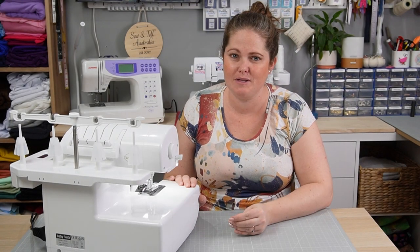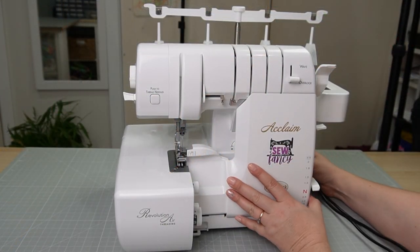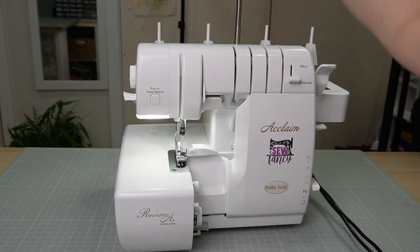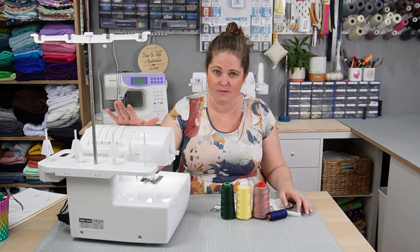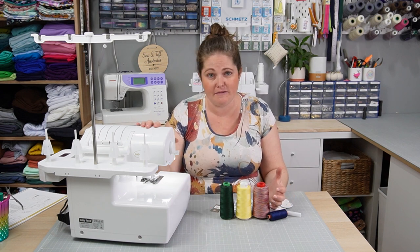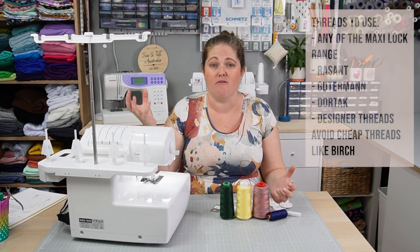Now let's learn how to set up and thread our Baby Lock Acclaim so we can start sewing. Plug it into the machine, then into a power source, and turn it on. Next, raise the telescopic thread guide — you should hear it click into place, and you should be able to see the little locks click in. It's really important that you use quality thread in your Baby Lock machine. Using lower-quality thread can actually compromise the integrity of the machine, as they tend to have more lint which gets caught up in the internals.